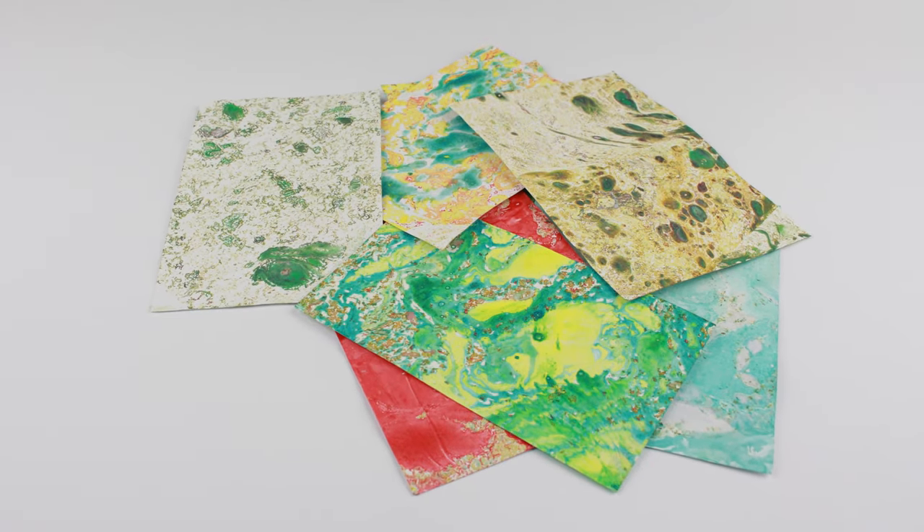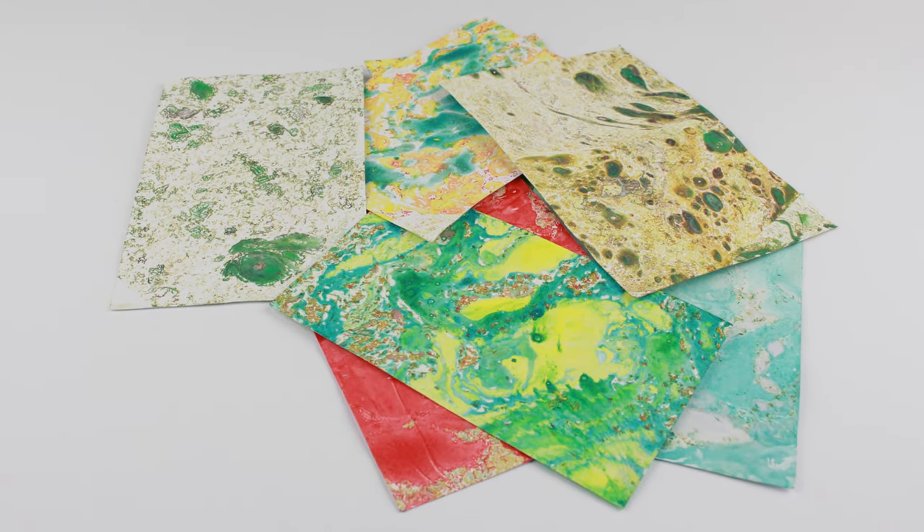Our today's tutorial is about how to make marbled paper craft using oil paint and solvent.